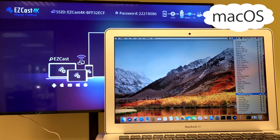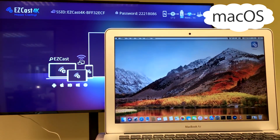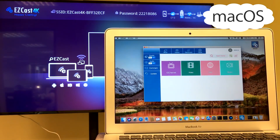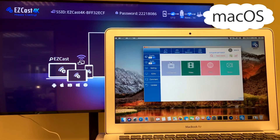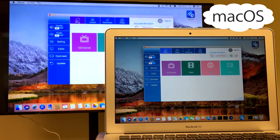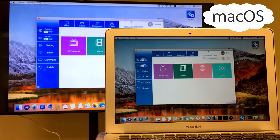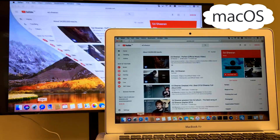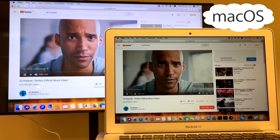When connecting the EasyCast 4K to your MacBook, make sure you download the EasyCast app for Mac before you begin. Then connect to the EasyCast 4K Wi-Fi network. Execute the EasyCast app, search for the correct EasyCast 4K device and choose the mirror option to start sharing your MacBook screen to TV. This works very well for playing YouTube videos — just perfect.